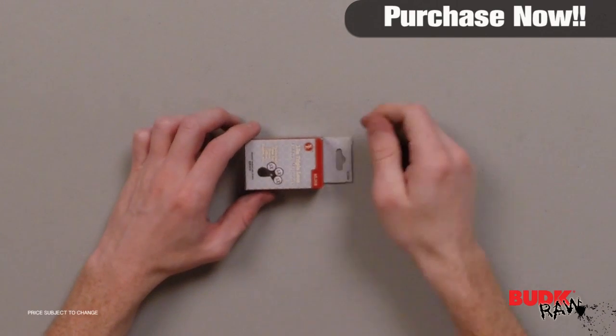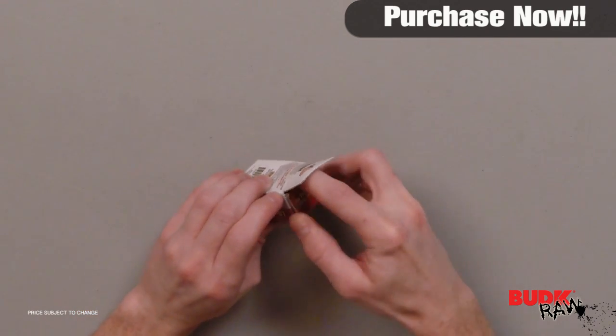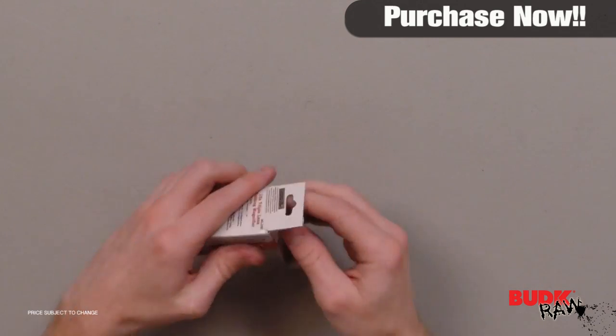Hi, I'm Doug Marchant and thanks for watching. Here we have the folding multi-loop magnifier, retailing for $6 but on sale for $3.99.